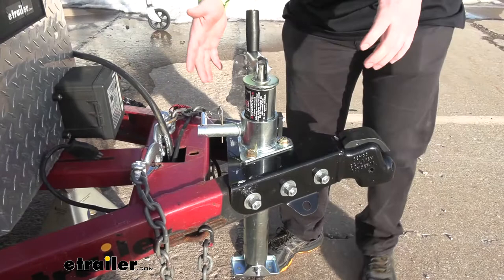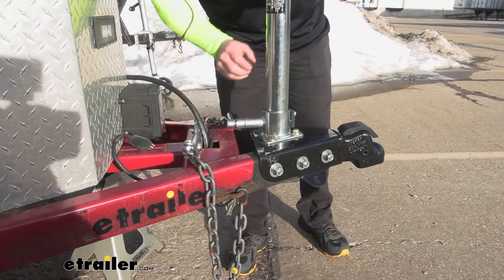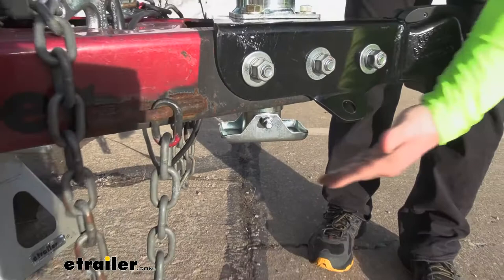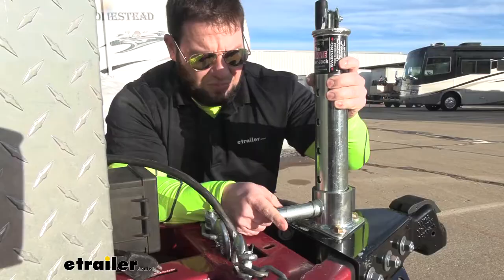I've got it wound all the way up now. I wanted to show you the unique feature right out of the gate. I'm going to pull this pin and twist this arm, and then you can bring it all the way up. It snaps into place, and you can see that it brings that foot, or that down tube, all the way up and out of the way. So this way, if you're hooked up to your vehicle, you can pull this all the way up and it's not hanging down. You don't have to worry about catching anything on the ground or bending your jack.